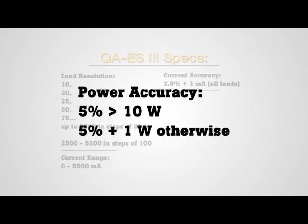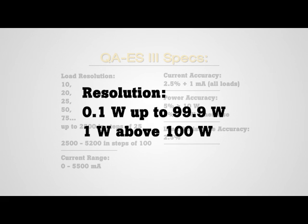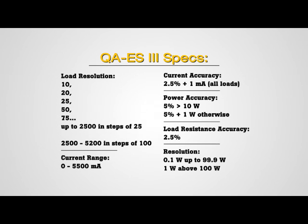It's exceptionally accurate with generator output power accuracy of 5% greater than 10 watts, and 5% plus 1 watt otherwise. In addition, it provides a load resistance accuracy of 2.5%. The QAES-3 is also highly precise with a tenth of a watt resolution up to 99.9 watts, and 1 watt above 100 watts for power measurement.